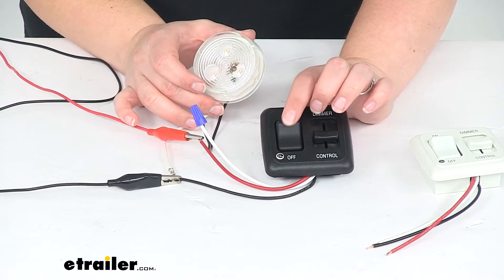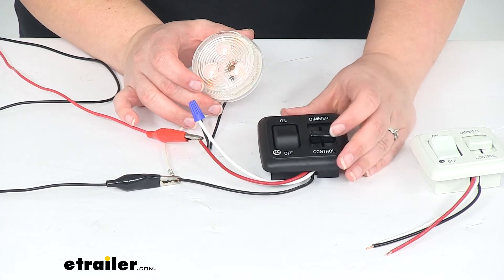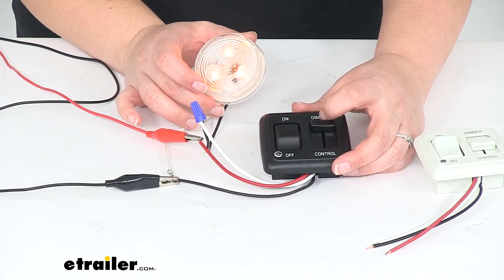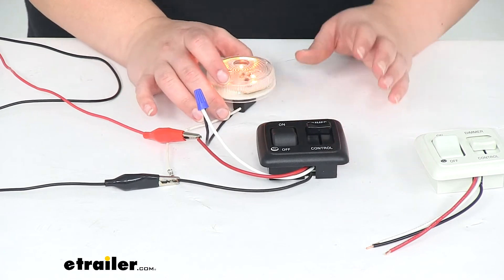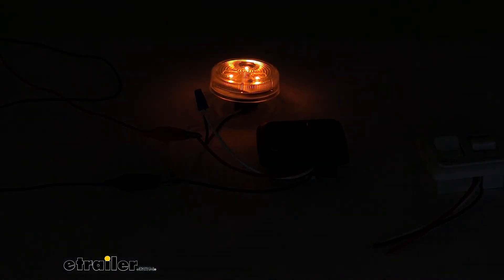I'm going to turn on my power at my power source and now I can control my light. As you can see, the light isn't on yet because my rocker switch is turned off. Flip that on and now my light comes on. If I adjust my dimmer switch, I can brighten and dim that light as I want. I'm going to turn off the lights in the studio so you can get a better idea of that gradient.